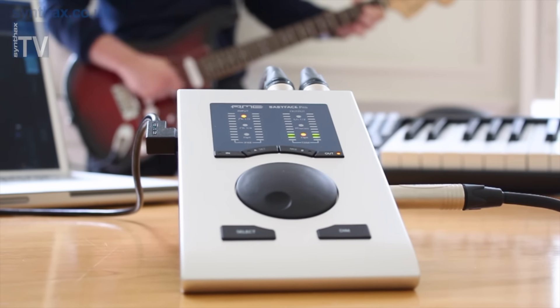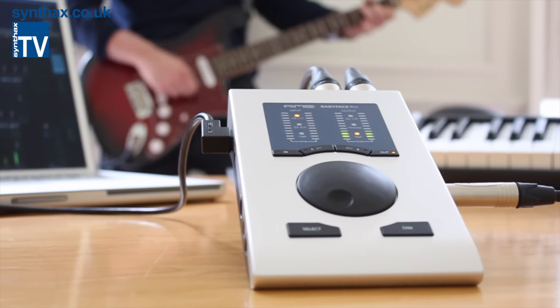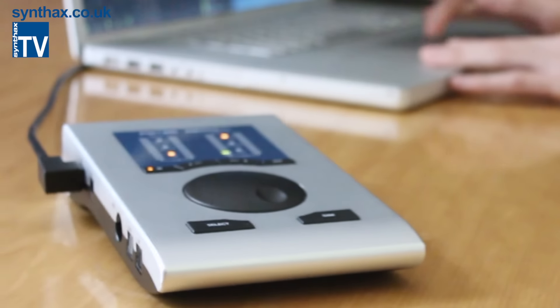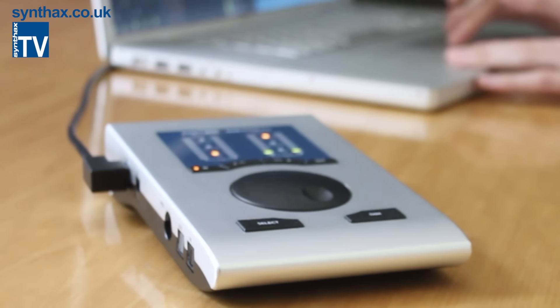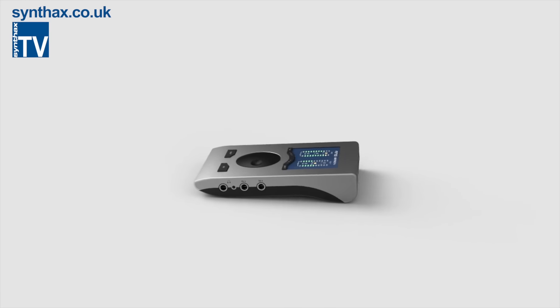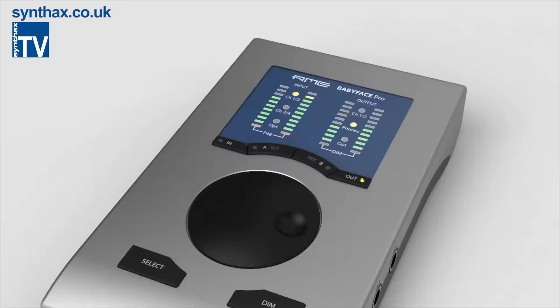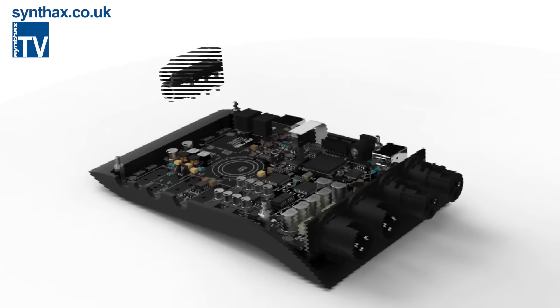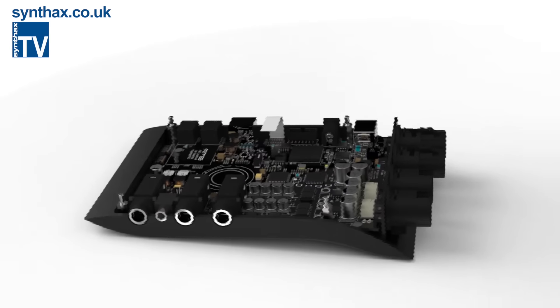We're extremely excited here at Synthax HQ because we've just received an RME Babyface Pro — in fact the very first to arrive in the UK. The Babyface Pro is the successor to the original RME Babyface and has been completely redesigned from the ground up. It simply oozes cutting-edge technology.